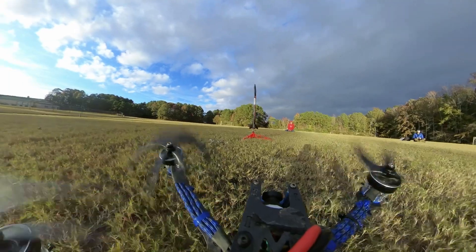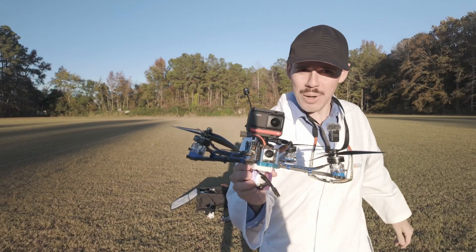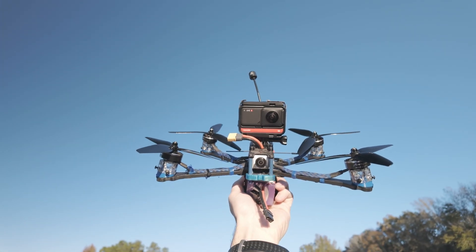Successful test, I would say. Hey everybody, welcome back to RSC with Adam. My name is Adam. What's in my hand? It's a drone. What kind of drone? An awesome one.